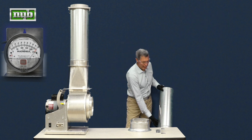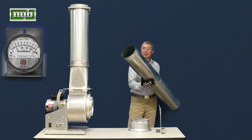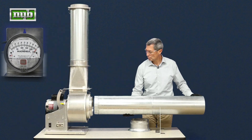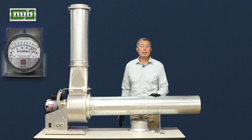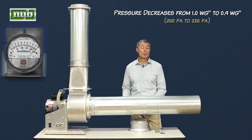Let's see what happens when we add this nice straight runner ductwork to the system. Here we place this on the fan. Look at the magna helic and you can see that there are some losses associated with this straight runner ductwork.